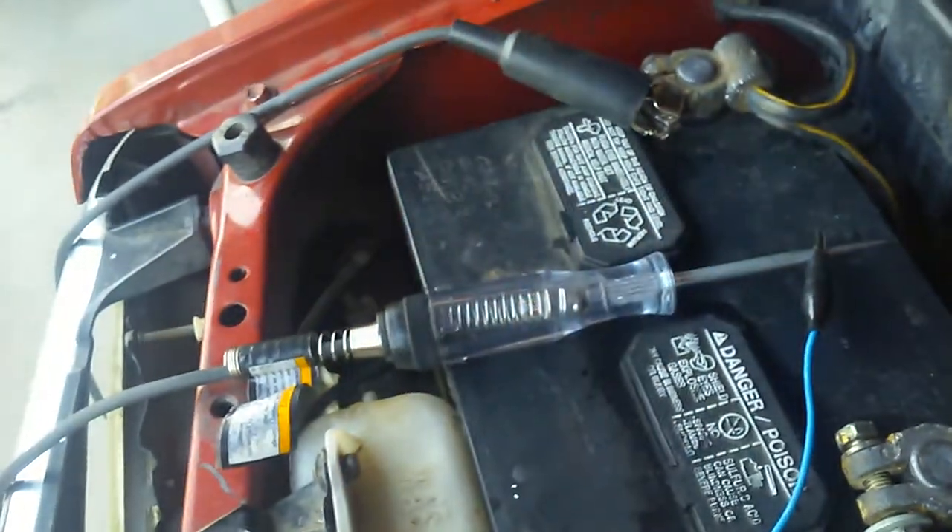Number two is barely plugged in. Watch — when I plug number two in and put my hand over here, it lights up. Disconnect number two, it turns off.